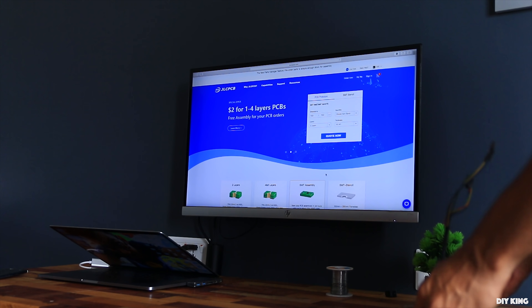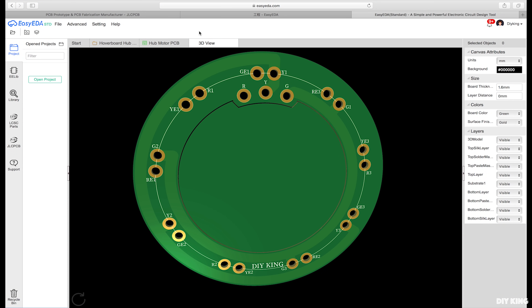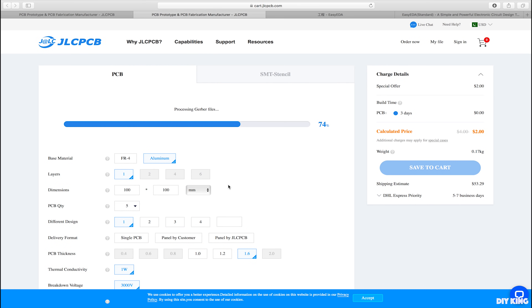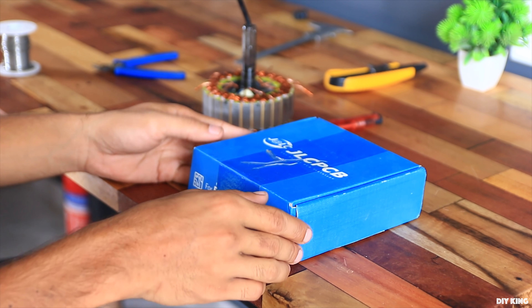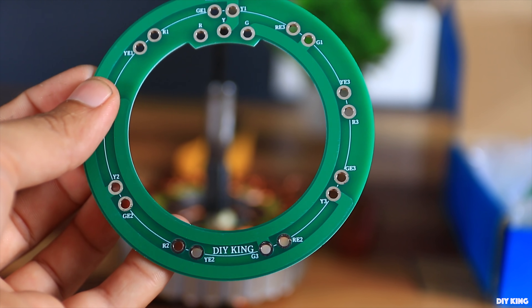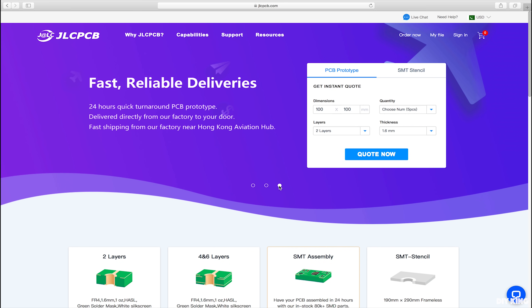Here I would love to thank JLCPCB not only for sponsoring this video but for helping us pull this modification up to standard. We designed a PCB for the stator unit and ordered it from JLCPCB. All you need to do is upload your Gerber files and go through a few options and you're done. We received the PCBs within just a week and as always the product quality is exceptional. It's over 3 years since our first collaboration and not even a single glitch in their services. We highly recommend them — the link is in the description.